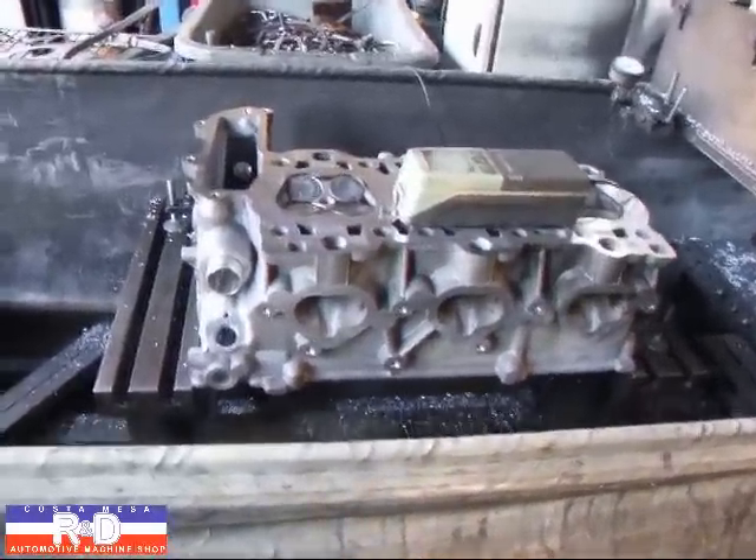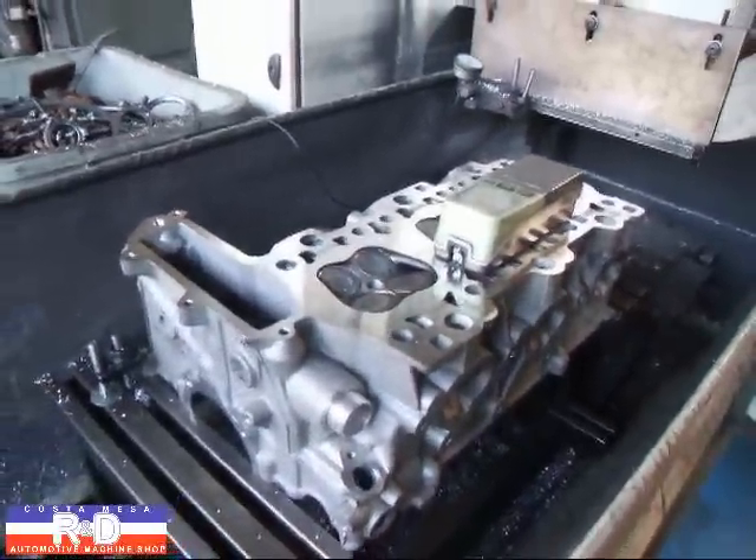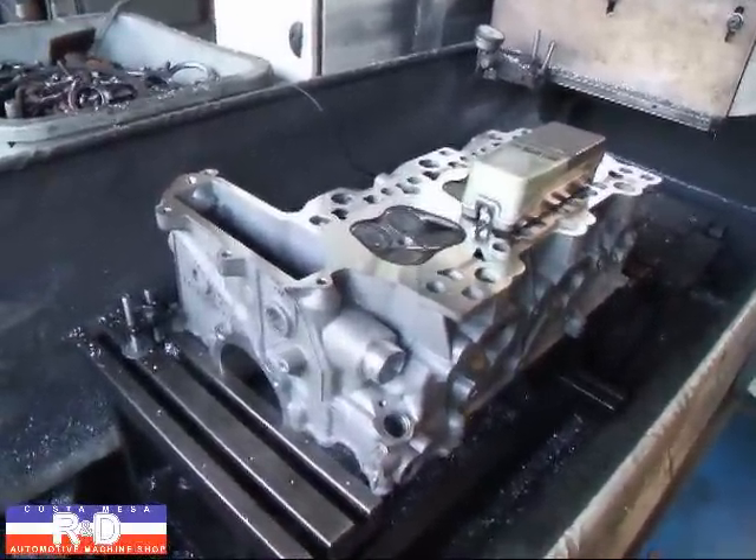If you have questions about Porsche cylinder head resurfacing, you may call us here at Costa Mesa R&D. We'll see you soon.